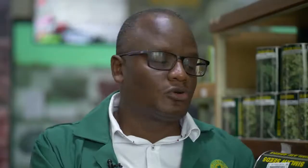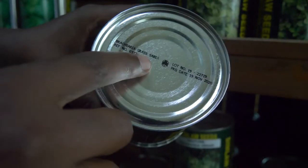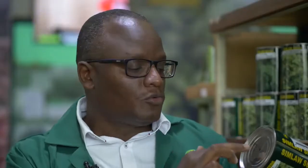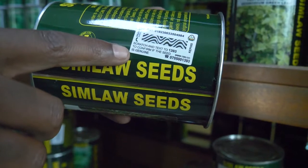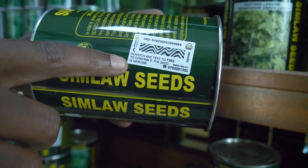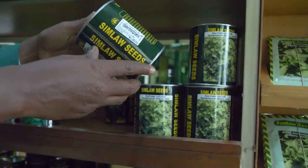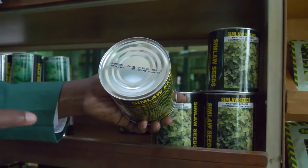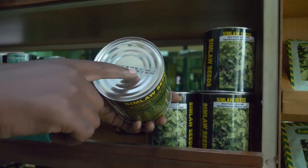The sticker authenticates the product. Once packaged, it comes with a lot number clearly marked at the top, along with the date of packaging and the variety. There's a scratch sticker that reveals a unique number specific to that pack — send it to 1393 and you'll receive feedback confirming exactly the product you're holding. This is very important today given the many unscrupulous traders in the market.